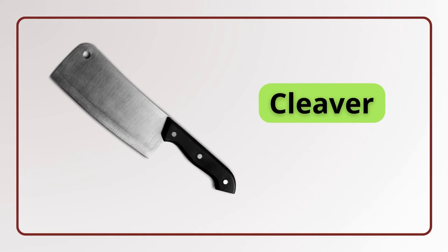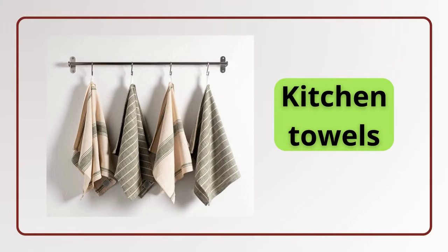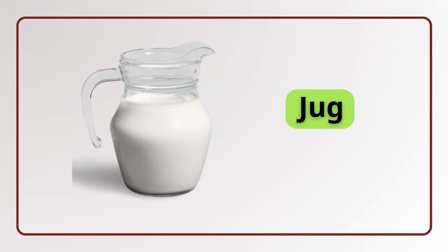Cleaver. Cleaver. Kitchen scissors. Kitchen scissors. Kitchen towels. Kitchen towels. Jug. Jug.